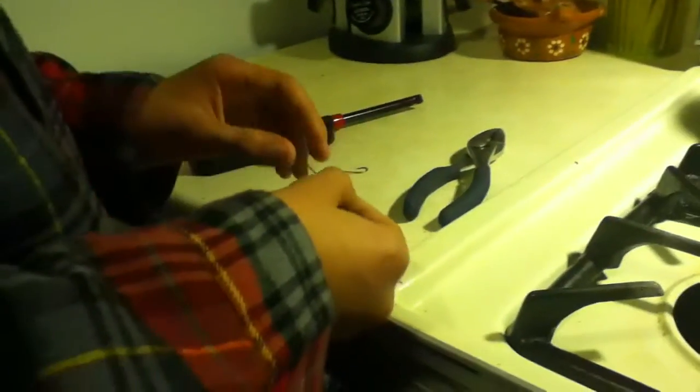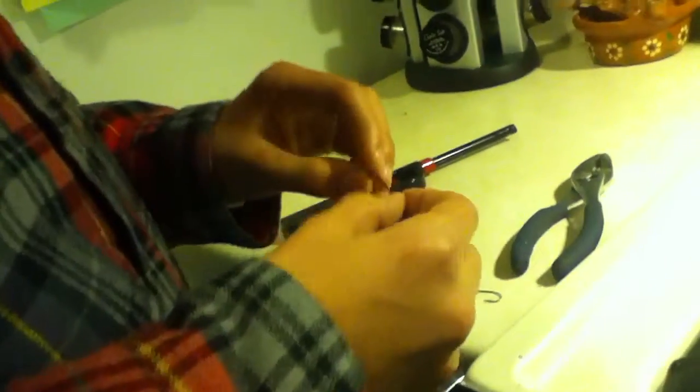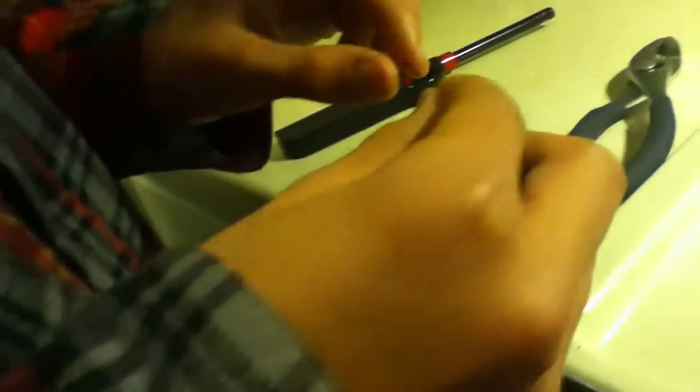So we're going to start off with a regular fish hook like this. And eventually we're going to mold it into this type of fish hook like this, with a loop at the end.